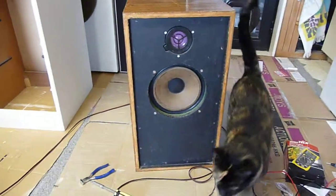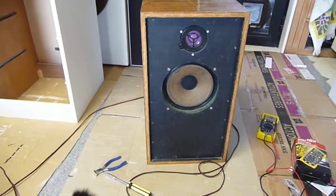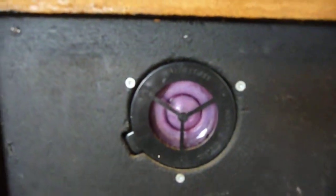I don't know what really came over me. I went and bought these old homemade speakers. A guy claimed they had Wolfendale drivers, and they certainly do have a Wolfendale tweeter.